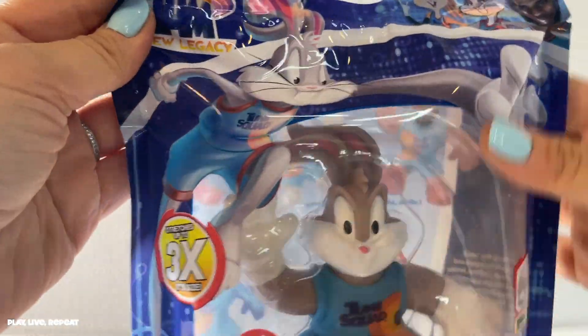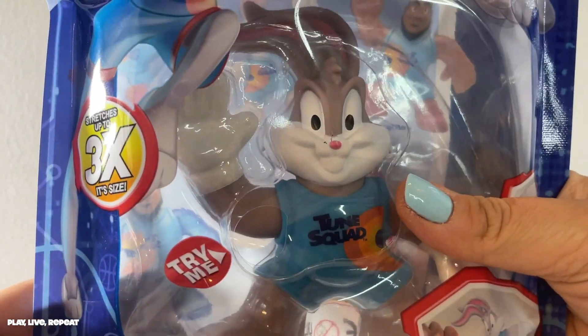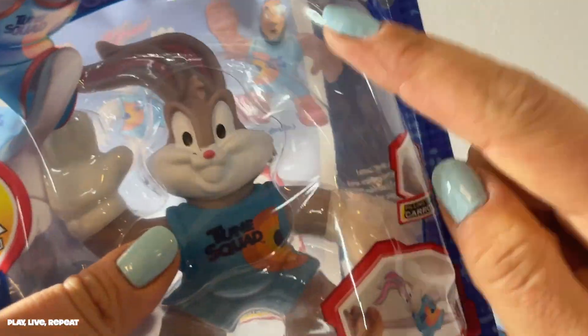So let's take out this Space Jam new Bugs Bunny out of the packaging. So awesome. Don't forget to like this video and please subscribe to my channel. Let me know if you are a fan of Space Jam in the comments below. Let's get started.